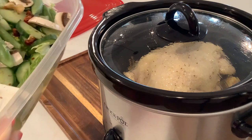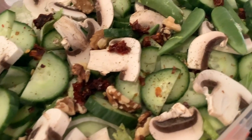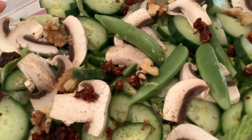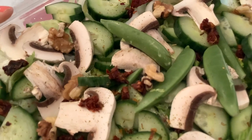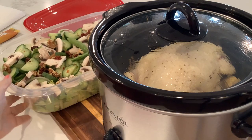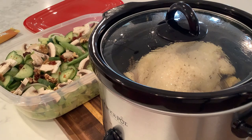I also made a big old salad, so we'll be snacking on this as well. It has some romaine lettuce, snap peas, walnuts, sun-dried tomatoes, cucumber, mushrooms, and onion — no fresh tomatoes in the salad, but we have the sun-dried tomatoes in there. I do have a couple of tomatoes that we can chop up and put on as we eat the salad.